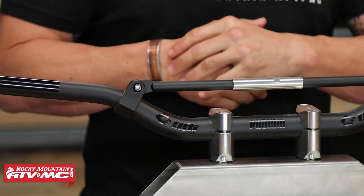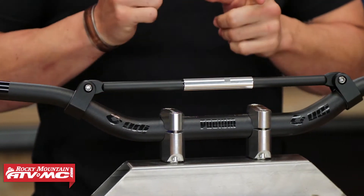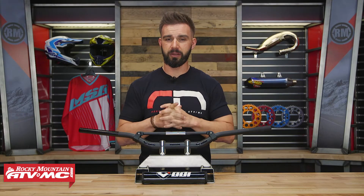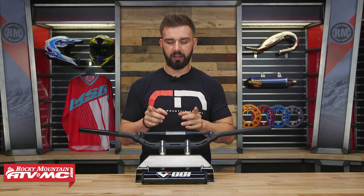The CFT from ODI is going to be one of those. CFT stands for Controlled Flex Technology, and we'll talk about that more in just a minute, but before we get into that, let's talk about construction.